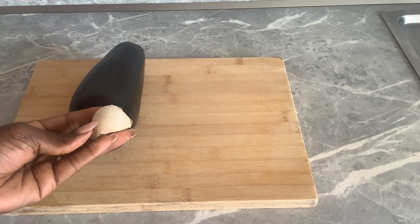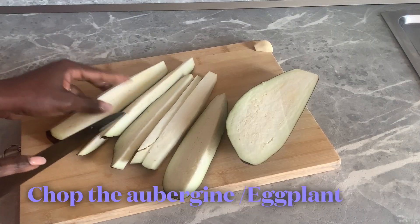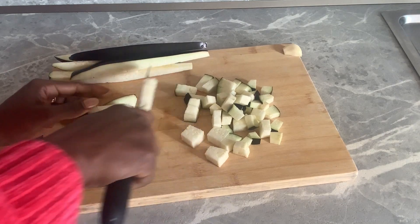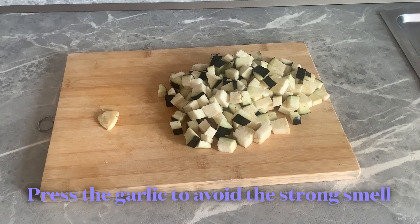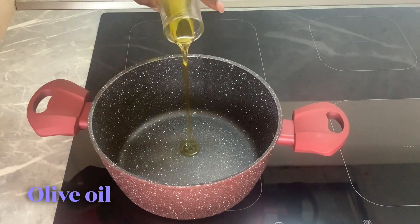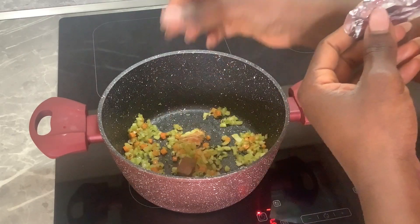My dishes are often beginner friendly — you do not have to be an expert in the kitchen. This is a dish where you will find all the ingredients globally and locally, wherever you are, and you will enjoy the original authentic Italian pasta dish.